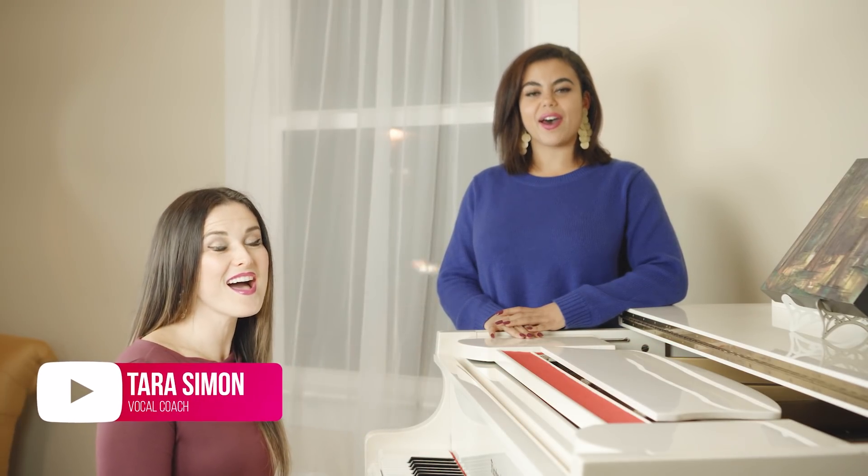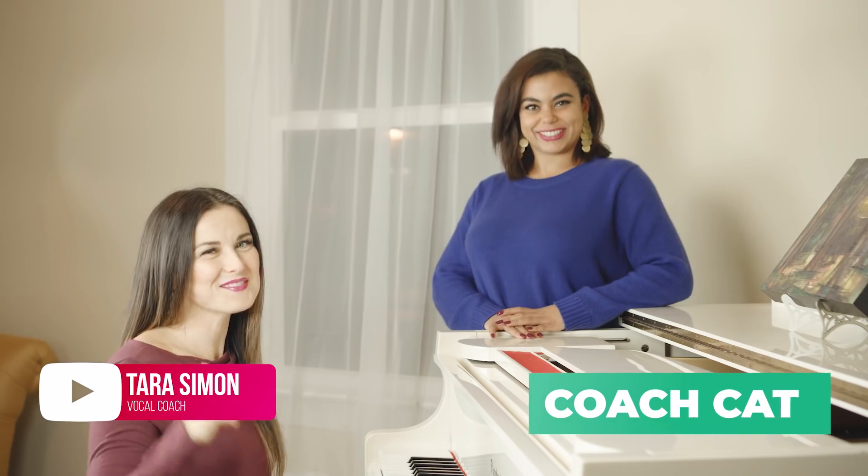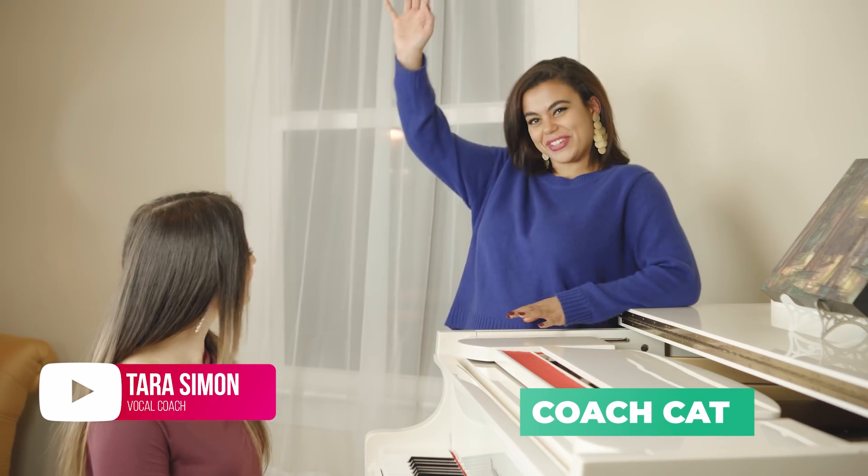What's up Tara Bites? I'm Tara with Tara Simon Studios. And I'm Coach Katherine. Coach Katherine is the newest addition to the TSS family.